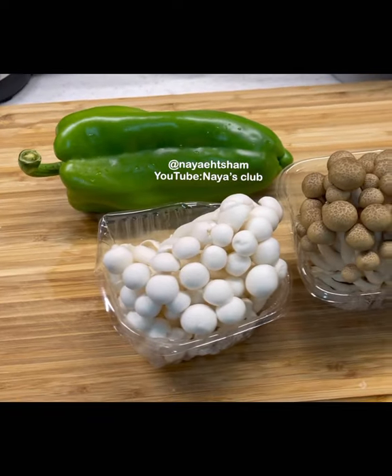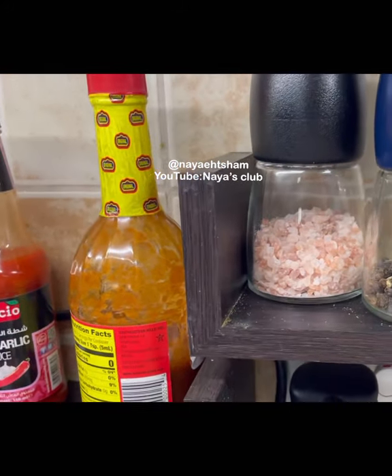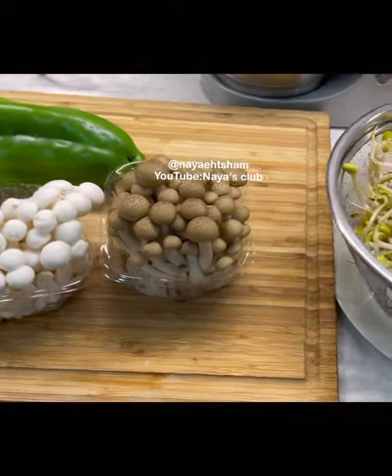In addition to the vegetables, the spices are: black pepper, salt, soy sauce, and garlic. Let's start the recipe.